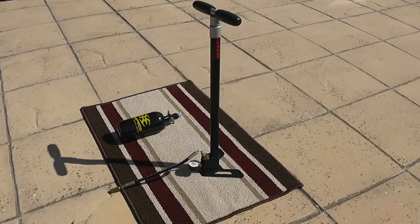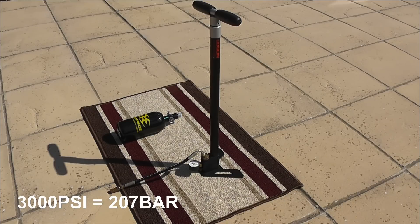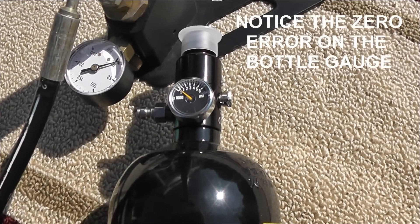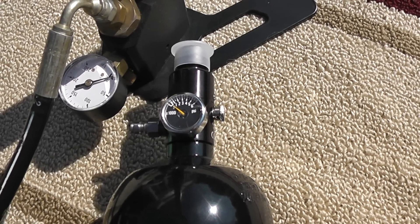I've just taken delivery of two compressed air bottles for paintball guns. I've already got an air rifle and a Logan stirrup pump that's quite capable of charging the bottles to 3000 psi, which is 207 bar. You can see the two gauges — the one on the bottle leaves a lot to be desired. That's exactly how it came from the store; I've not touched the bottle, it's brand new.